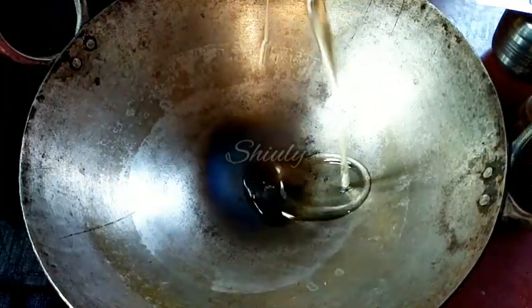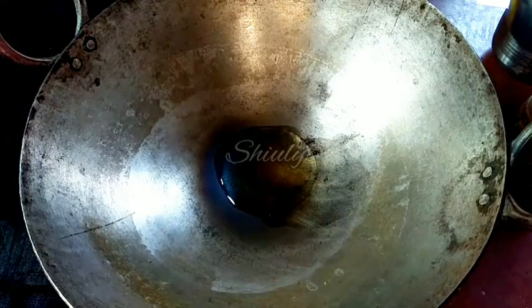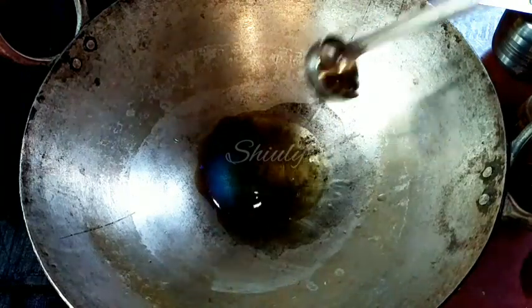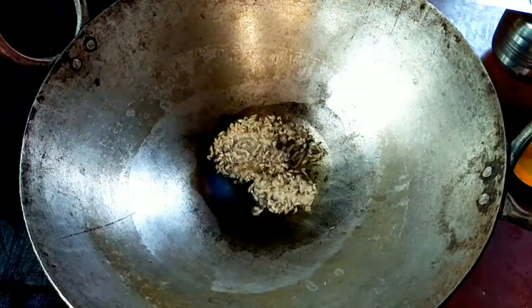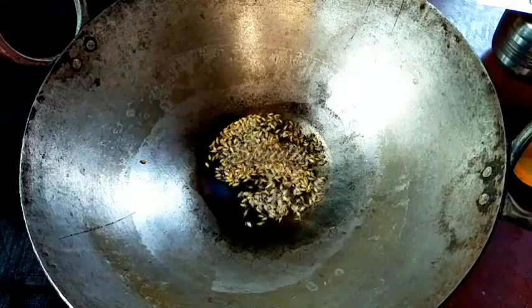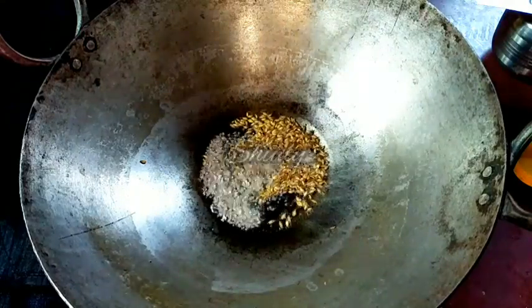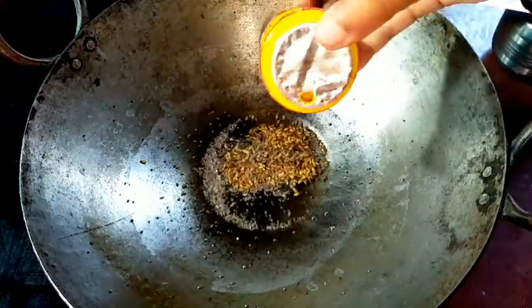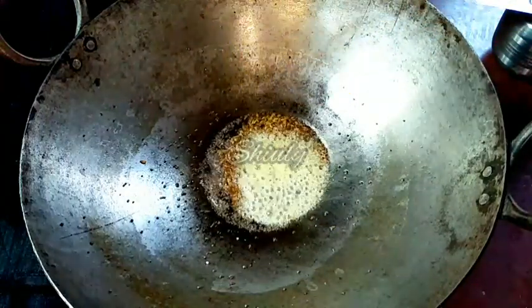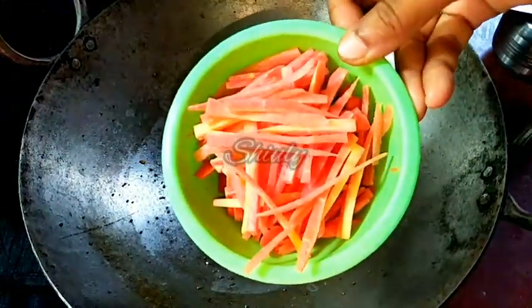I have taken a pan and I am adding some cooking oil. We have to keep the flame on high and let the oil heat well. Then I am adding half teaspoon of cumin seeds and half teaspoon of mustard seeds — they are fully optional. But I am going to add a desi twist in Chinese flavor, so I am also adding one pinch of asafoetida.